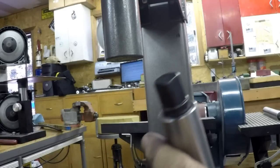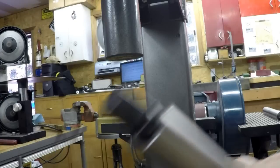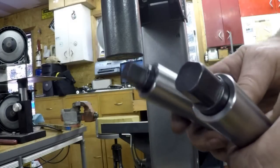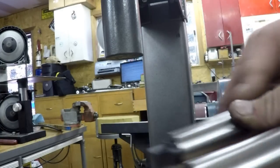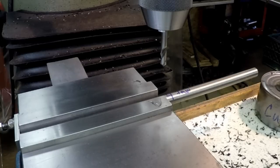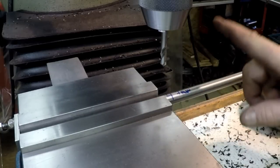Looks nice. All I did was wire wheel those up after the tempering - nice and black. This is one of the two handles.